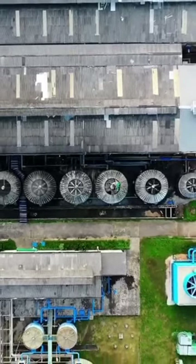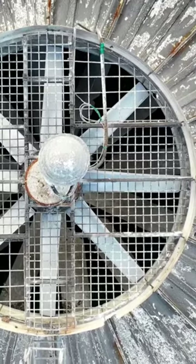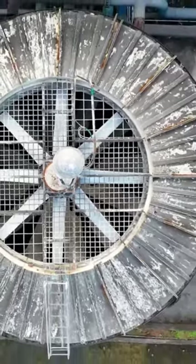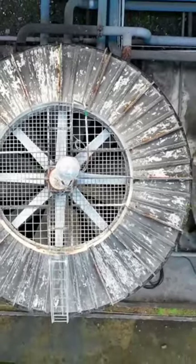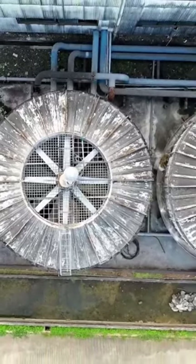Inspect the thermostat. Attic fans are often equipped with a thermostat that automatically turns them on and off based on the temperature. Make sure the thermostat is set correctly and functioning properly. You can try adjusting the temperature setting to see if the fan starts running.